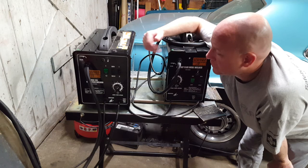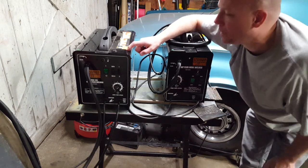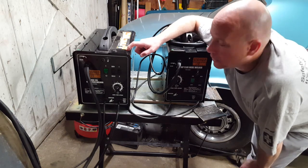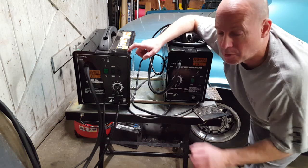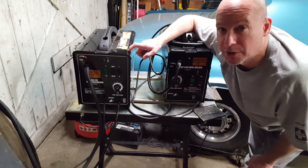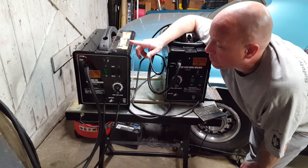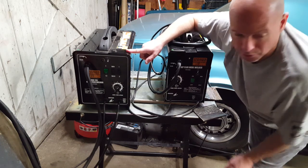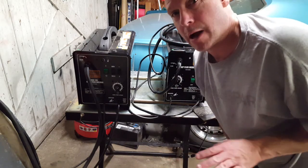I've had both machines for a while. I've welded on both — they're not my main machines, but I bought them for practice. This one will do both flux core and MIG. I haven't run it in MIG mode yet; I'd have to convert the coupling to match my other machines, and I'm not sure it's worth that work. But it does make a pretty decent flux core machine.